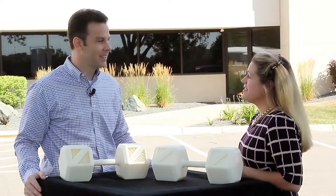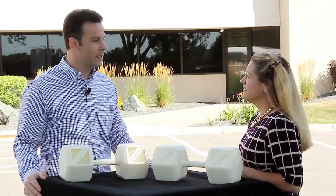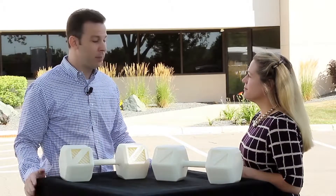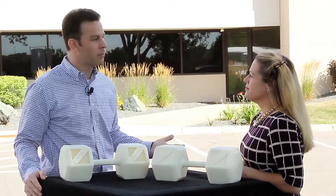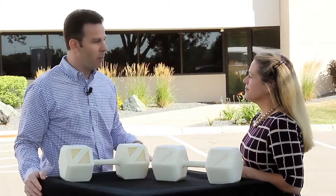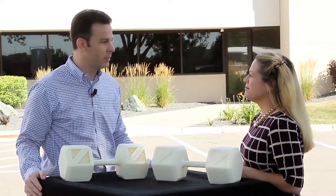Well, is there anything else you'd like to tell us about this material? So ASA will be available on our Fortus 360, 400, and 900 MC production systems, and it'll be available on the same slice heights as our ABS-M30. So we think customers today that use ABS-M30 and value the UV stability, better part aesthetics, and better mechanical properties will have an easy transition to this new material.